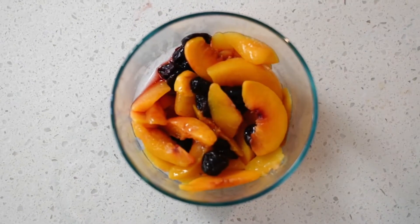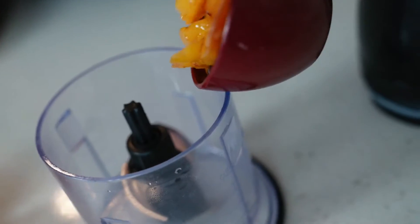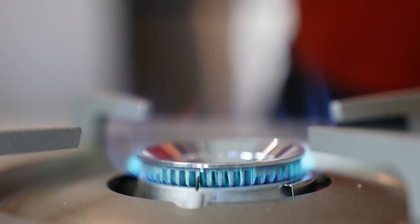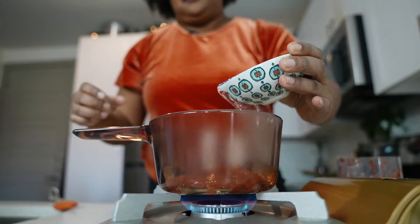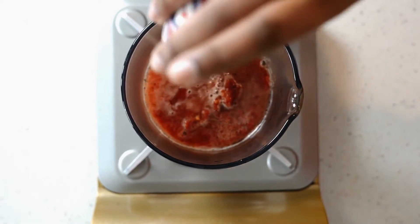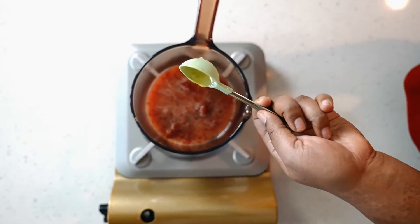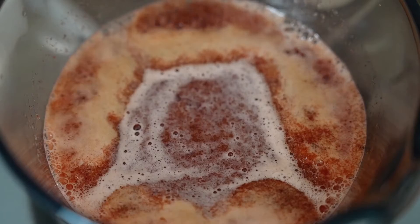Alright, so we're going to be using some frozen fruit, about a cup. You want to make sure that you defrost it. Now we're going to mix everything together and heat it up: some water, a third a cup of that, a tablespoon of lemon juice, two tablespoons of honey or agave — I like to use agave. Whisk, whisk, whisk. Start simmering. So simple.